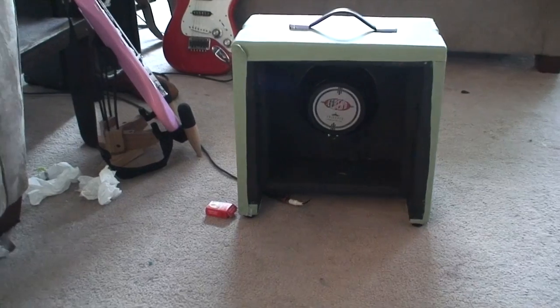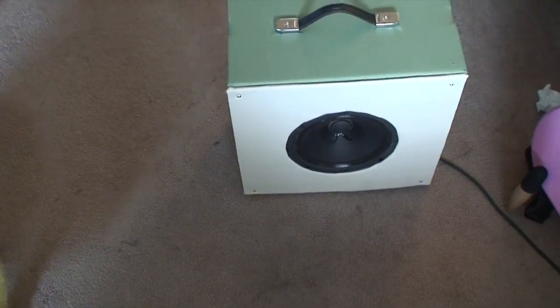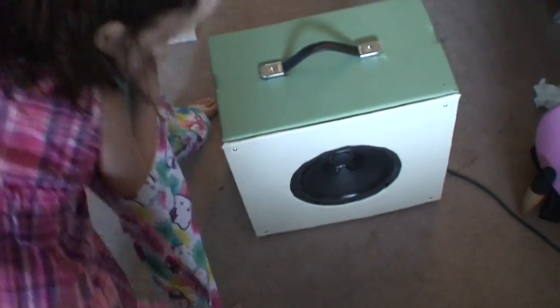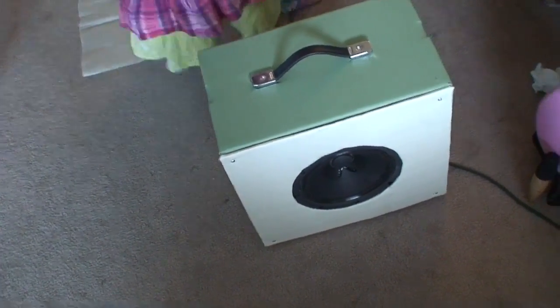It's a bitchin' little cab — eight inch. I just slapped it together really quick. I had this stuff and I wanted to dress it up a bit. I might put a grill on it, but it sounds awesome. I'll just leave it the way it is. I did shoot some video about how I built that — one of my half-built projects with a bit of video shot.